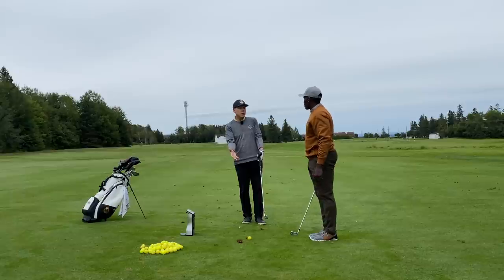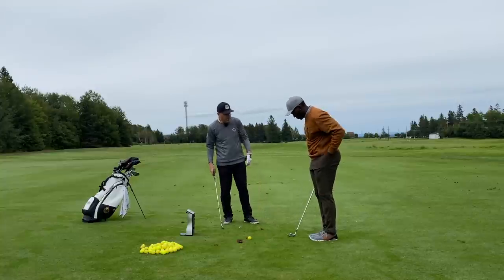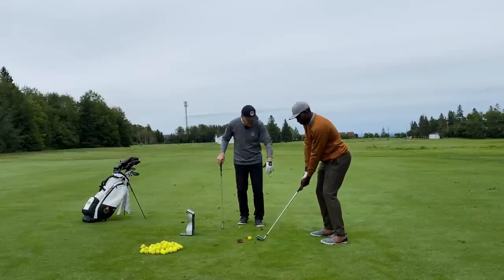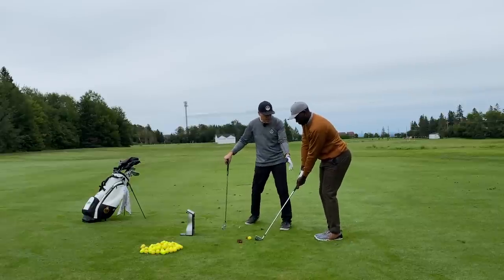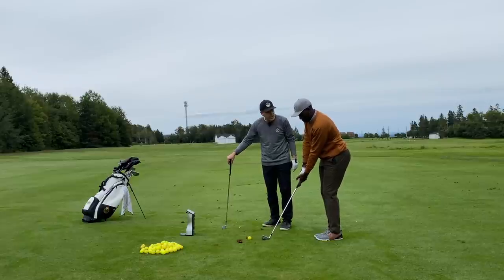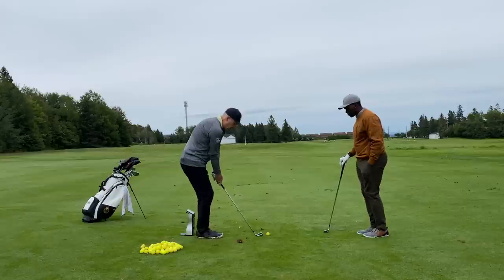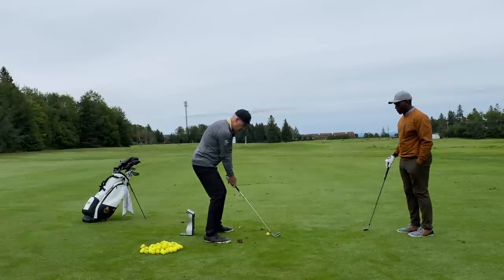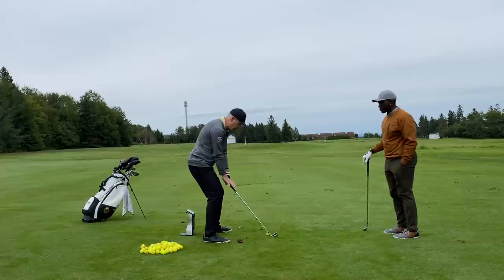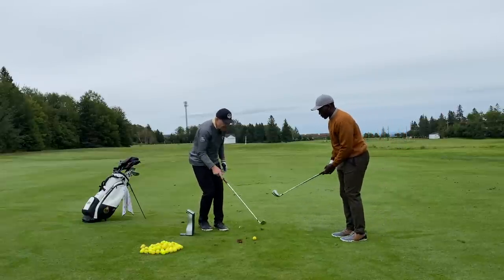Let's see you go feet apart — show me that nice, normal stance. Good. Now go feet together. Doesn't that feel like you're reaching now? Yeah, it is — so you've got to let that come in. Your center of gravity when you go feet apart — watch the difference with the ball. When I go feet apart, my center of gravity lowers and my arms get further away from me. So let's see your feet together practice swings — feel the difference? That's way better.